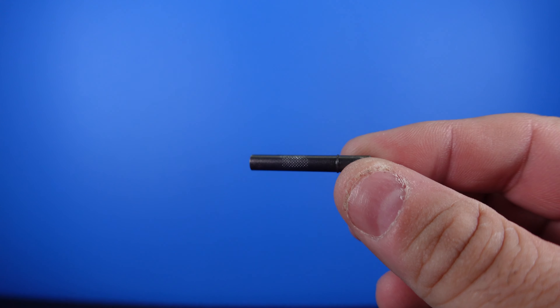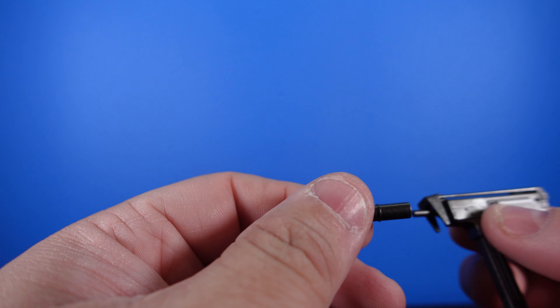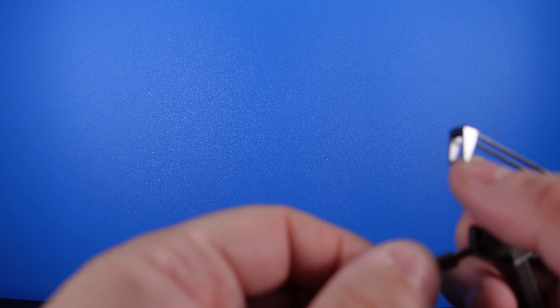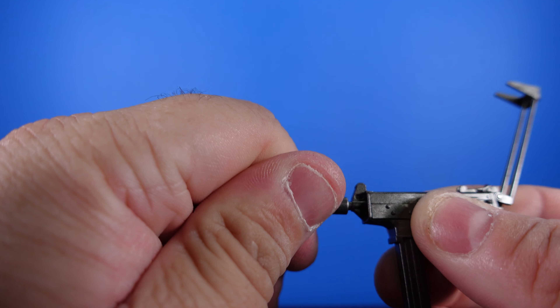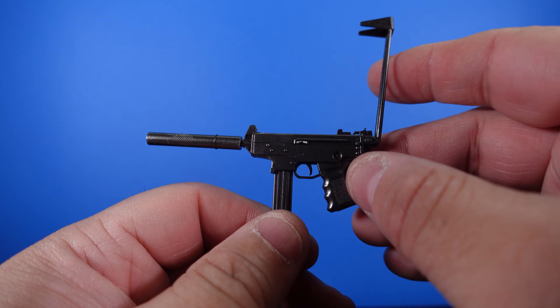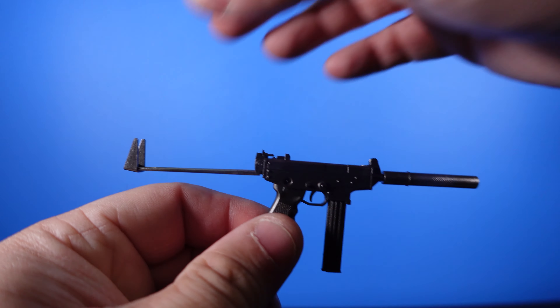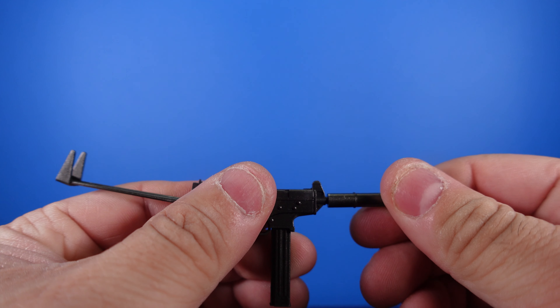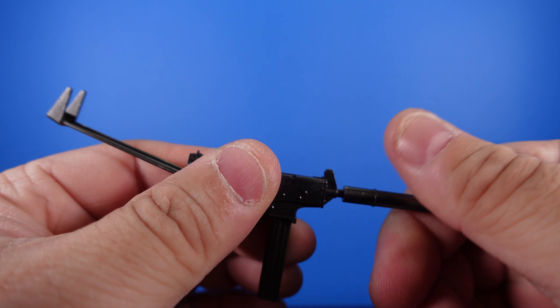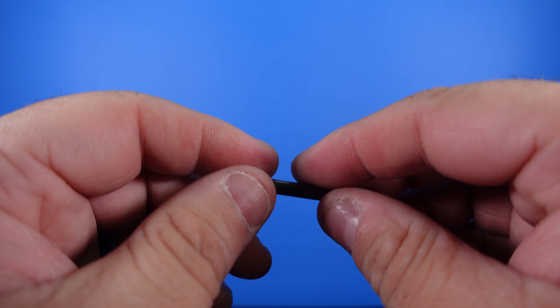Then here is the silencer that actually goes on the gun. Let me bring back in the gun and plug it in there — and it just plugs right in like that. So now it's gone from loud to silenced, which is awesome. You've got that really cool foldable stock, so you have the option of leaving the silencer on or off. They did a good job on the gun metal, and you can see some porting in there.